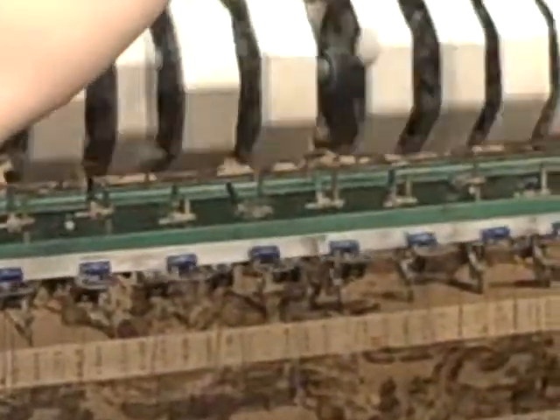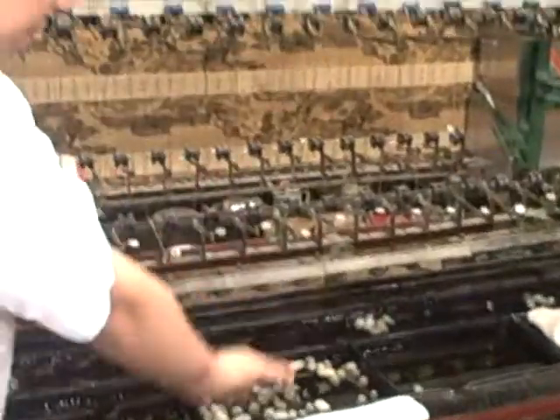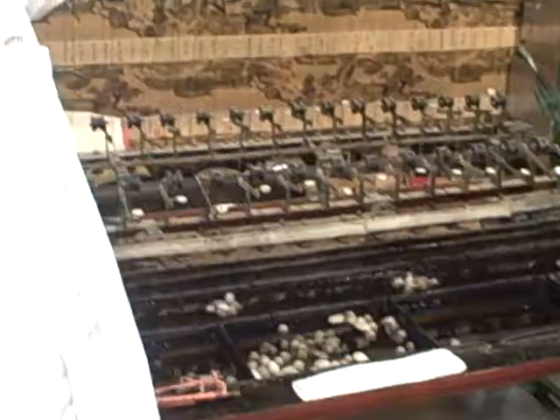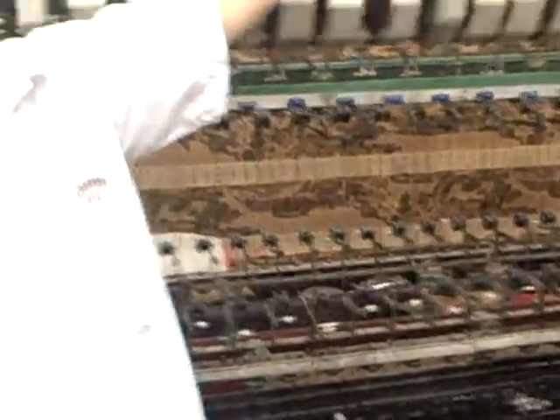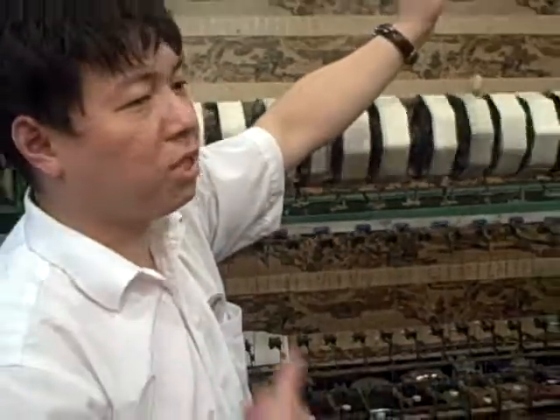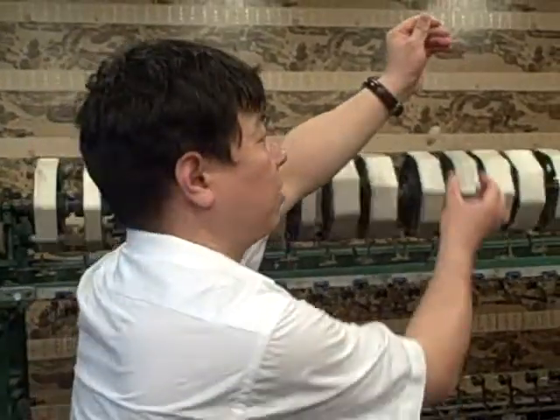Then we can twist every six to eight fibers down there together. For every single cocoon, the fiber is very long — we can get about 1,000 meters of fiber from one cocoon. That means the worm has to produce 1,000 meters of fiber to make such a little cocoon like this.